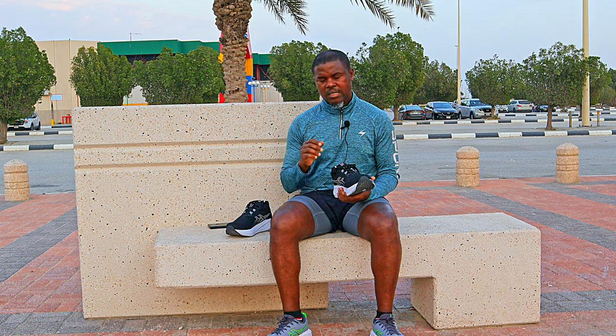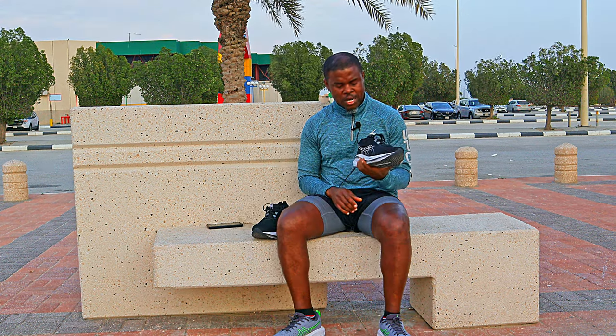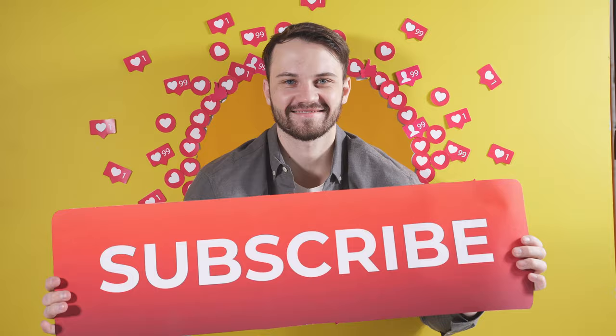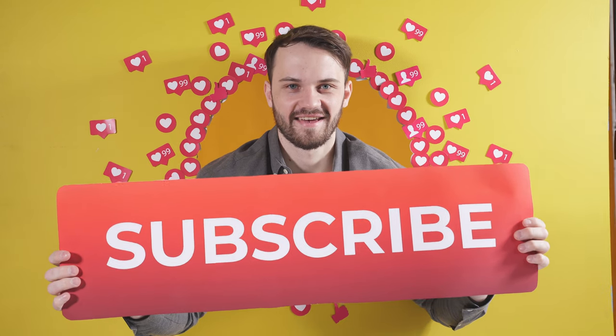That's the Gel Nimbus 26. If you already have the 25, this is an update you can skip — I don't see any reason to upgrade, especially if the 26 is more expensive. Unless you just want to be wearing the latest version, if you can get the Nimbus 25 on a decent discount now that the 26 is out, I'd say go for it. On feet running, these shoes are basically the same, and there's really nothing much you're missing in this new version.